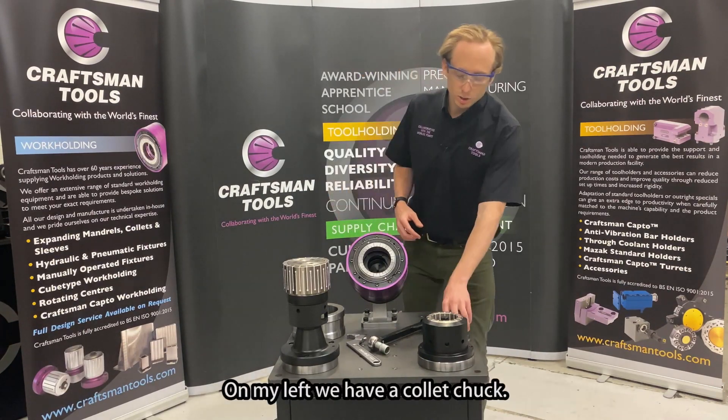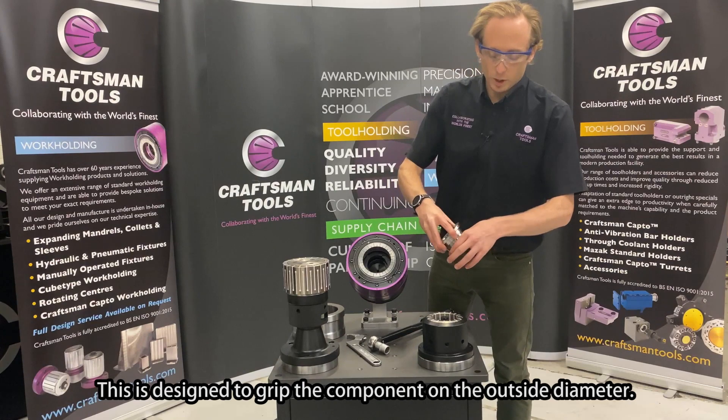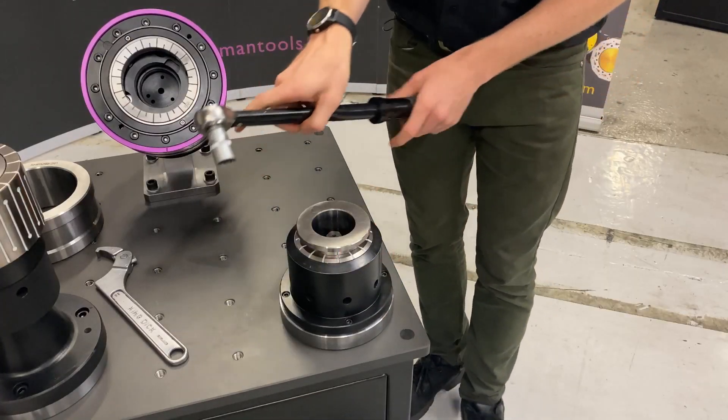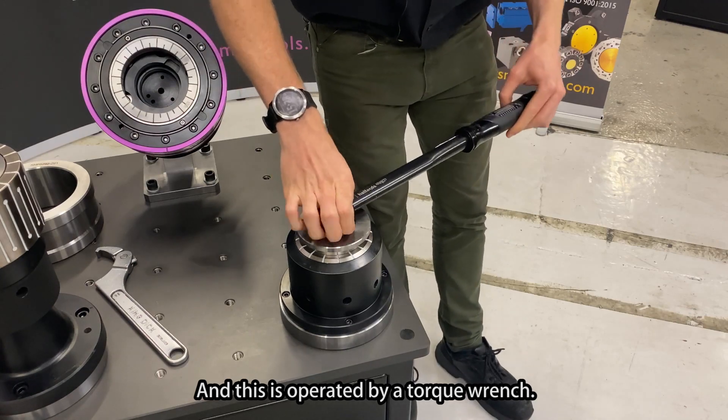On my left we have a collet chuck. This is designed to grip the component on the outside diameter and is operated by a torque wrench.